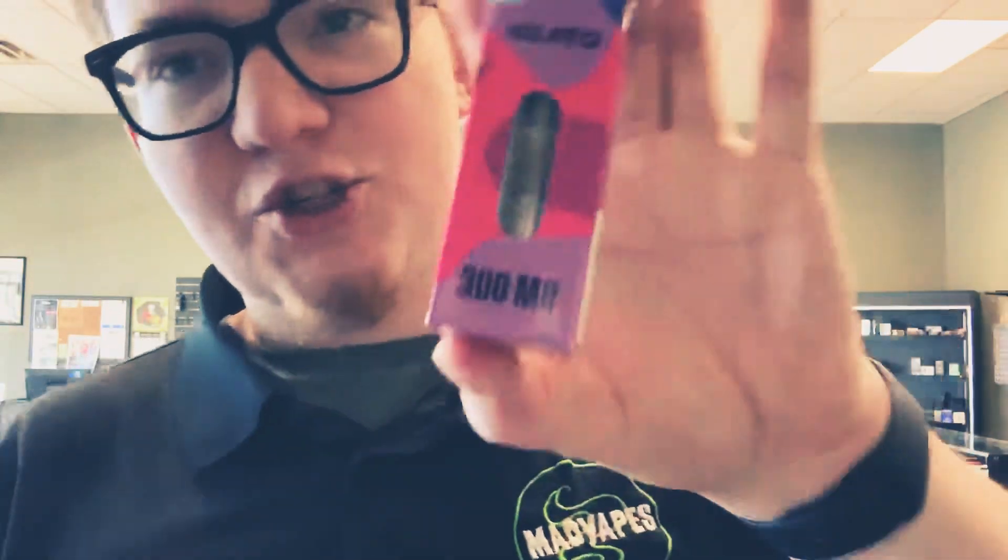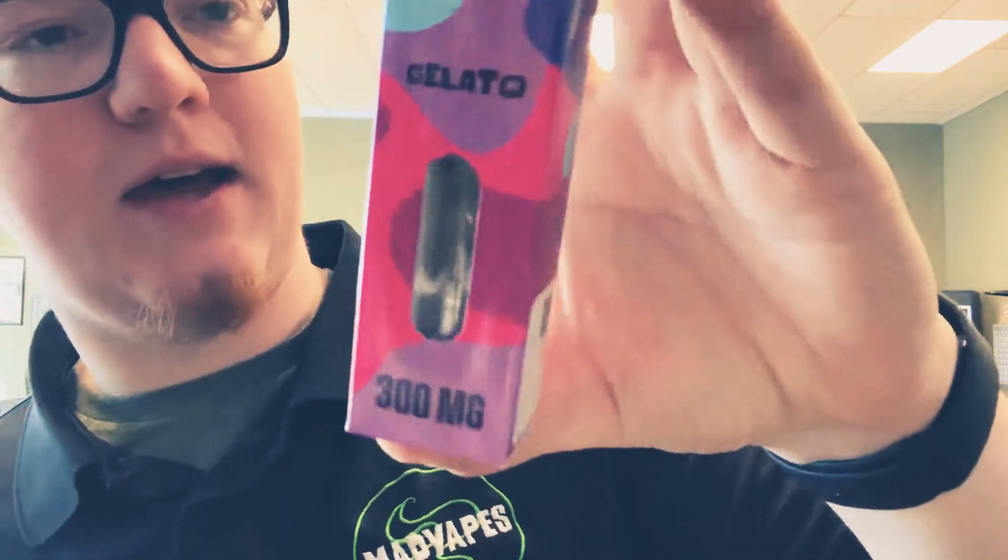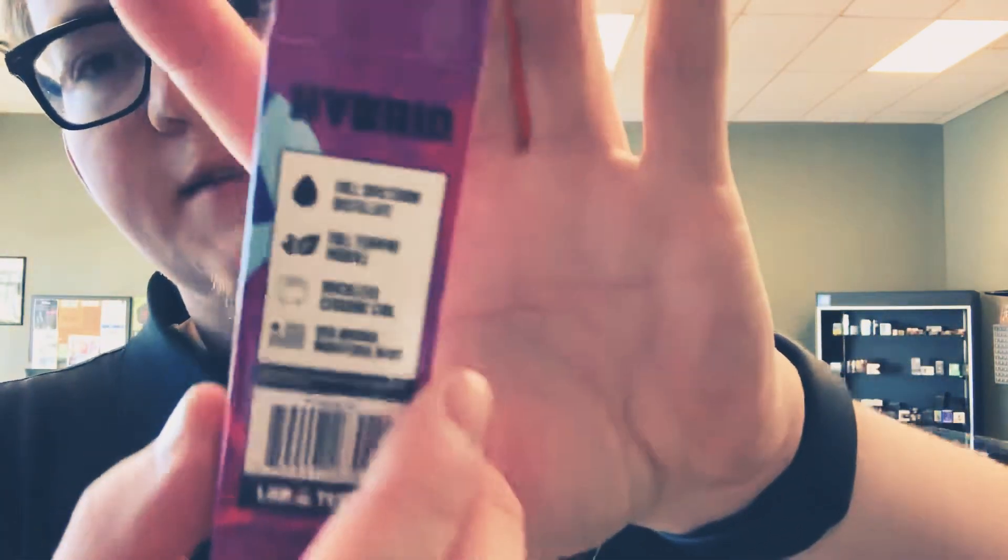They have got Gelato, which is a hybrid as well, so good for all over. And then finally they have Lemon Cake — Lemon Cake is a sativa, so good for the mind. But it'll still help everything; it's just full spectrum CBD.